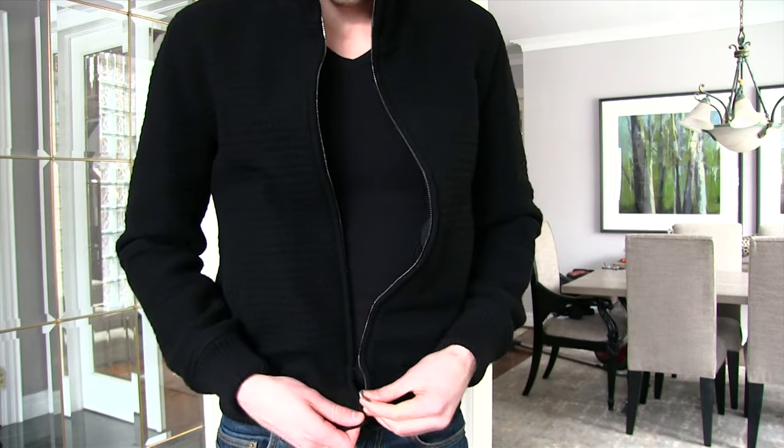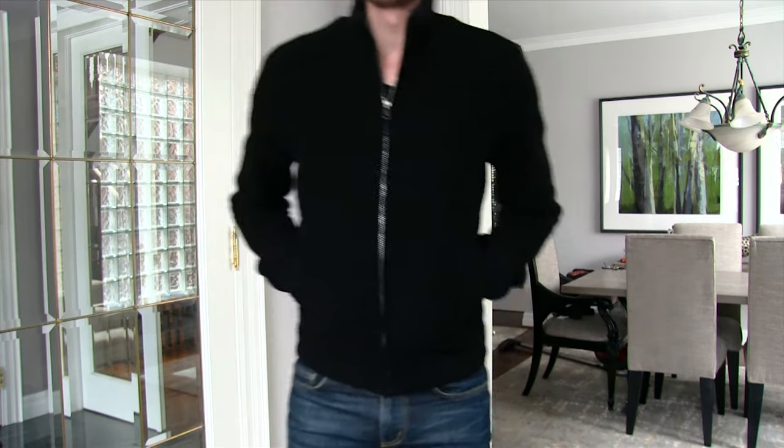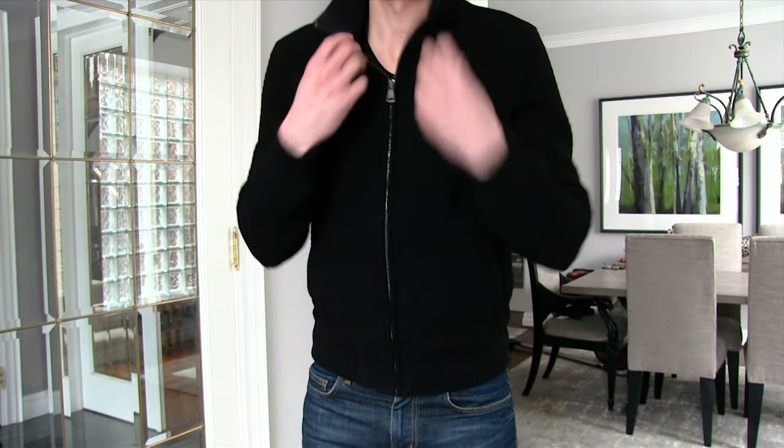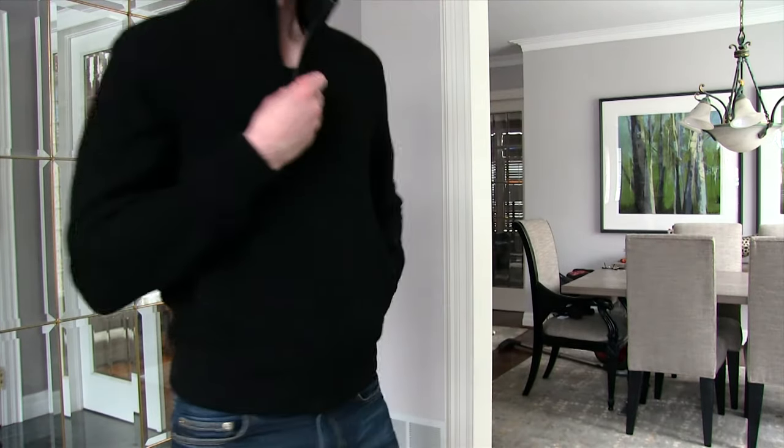You're going to use this a lot. You know that D-Squared piece I did a couple of weeks ago — it's a really cool tuxedo, but you can only wear that once or twice a year. Something like this you're going to get a lot of wear out of. Anyway, thanks for watching guys, hope you enjoyed it, and I'll see you next week.